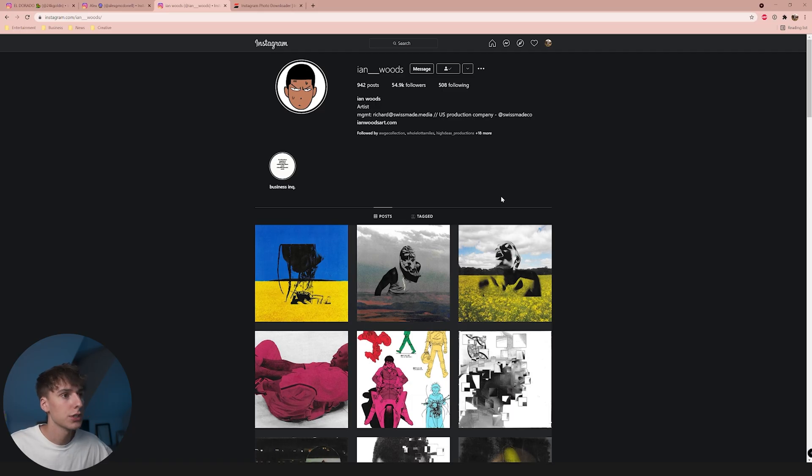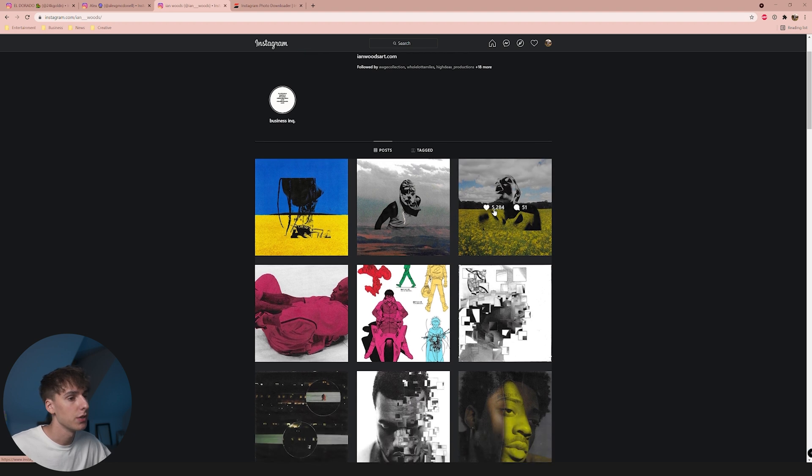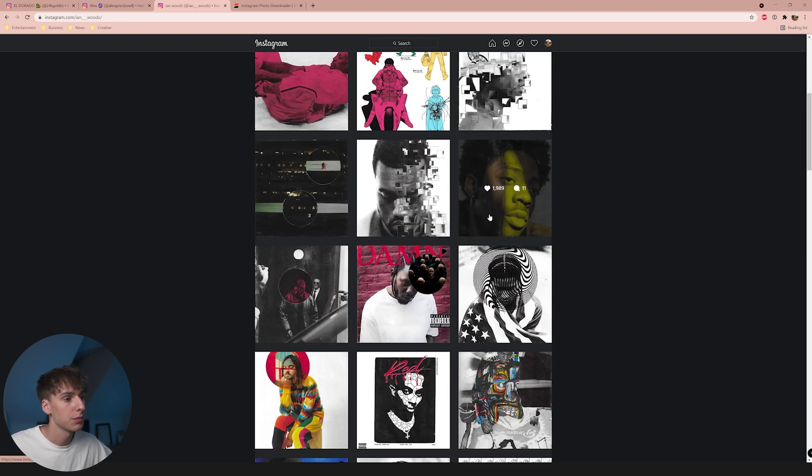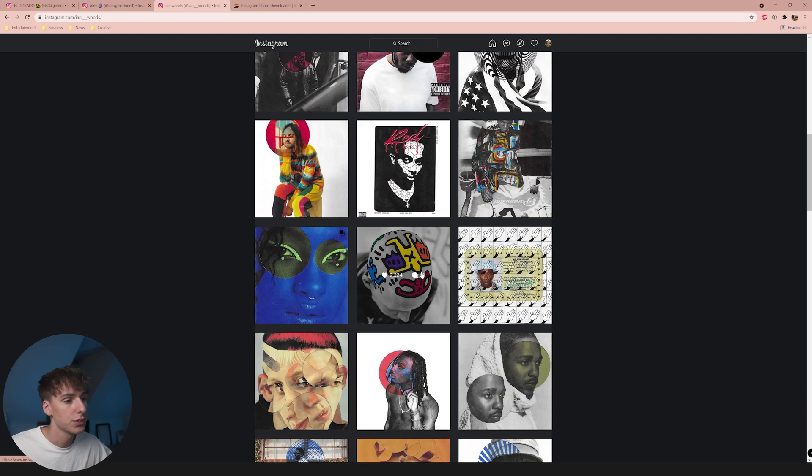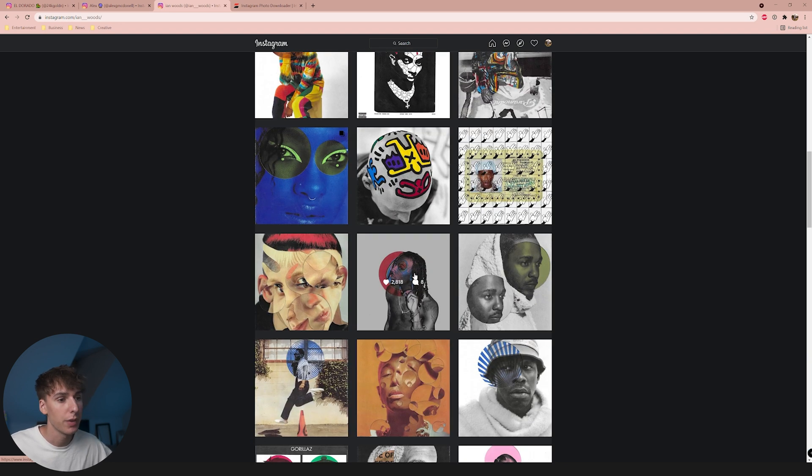Before we get into Photoshop, I just want to give a shout out to Ian Woods. A lot of the tutorial concepts we're going to be using are inspired by him — definitely go show some love on his page. I'm pretty sure all the stuff he does is actually with real paper. We're going to be doing a digital version of some of these things using techniques and creating our own ideas off the concepts he's been using.